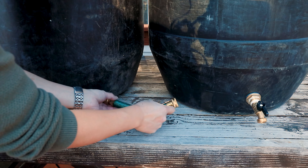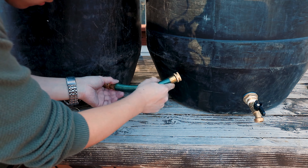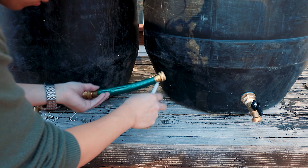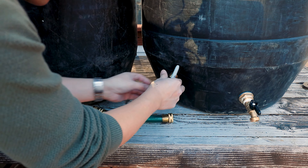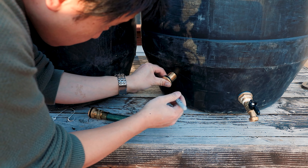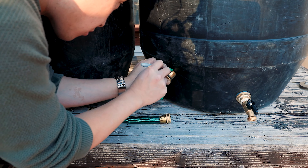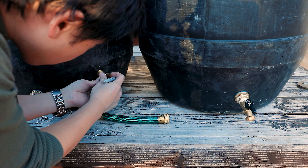Installing the barrel linker is only necessary if you have more than one water barrel. It's similar to installing the barrel spigot with bulkhead fittings, so I won't go into much detail here. With the barrel linker you have the option of installing it at the top or the bottom of your water barrel. I decided to install it at the bottom so that both barrels can have an equal amount of water and pressure.